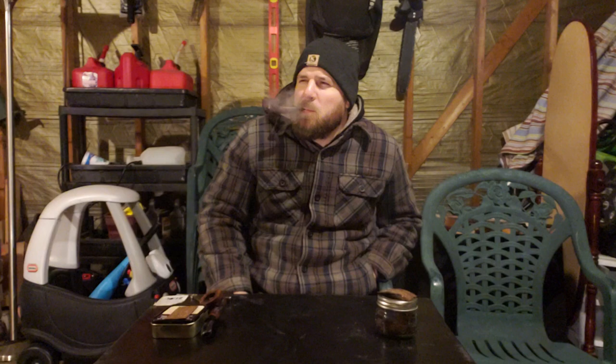Switching over to the Solani Aged Burley Flake now. I sent a tin of this to the Bearded Welshman — I don't think he loved it. I think he felt the way I feel about it: if you're a huge Burley fan, these are right up your alley, but I like more Virginias, Virginia Periques, and English mixtures. So these are just okay for me — I'd give them both a six out of ten as someone who doesn't really like Burley. They're fairly similar to my taste.